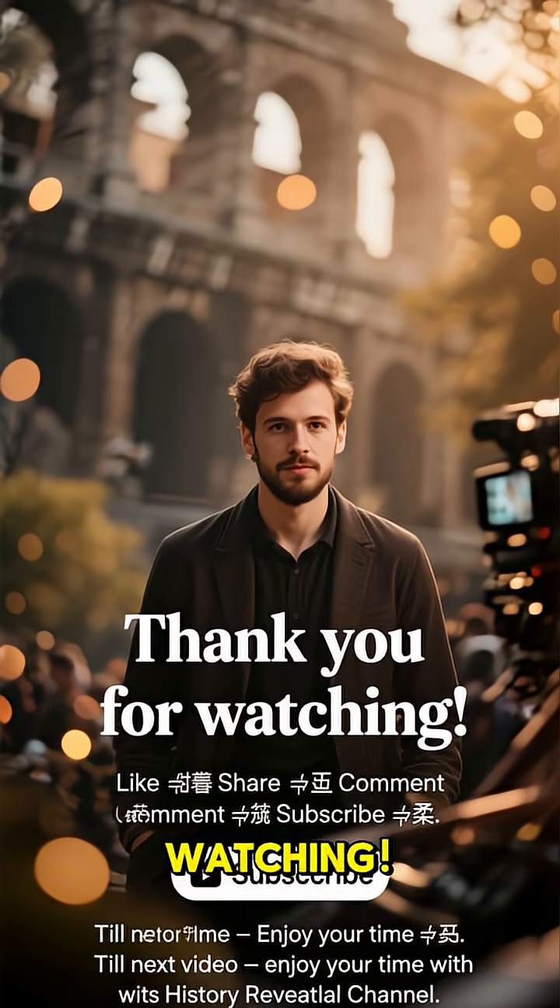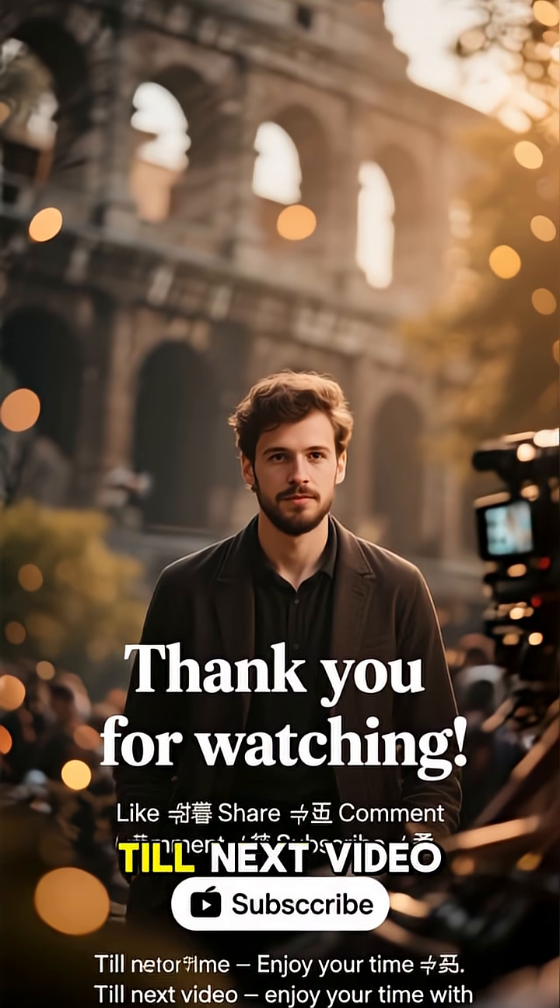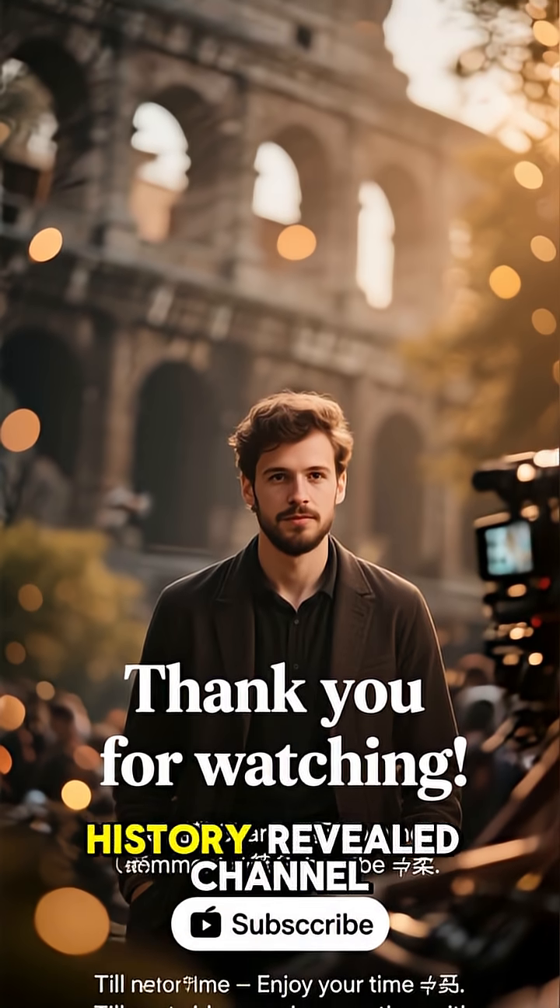Thank you for watching. Like, share, comment, and subscribe. Till next video, enjoy your time with History Revealed Channel. We'll see you next time.